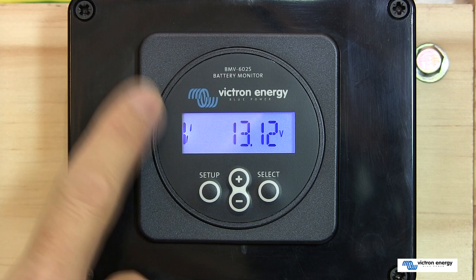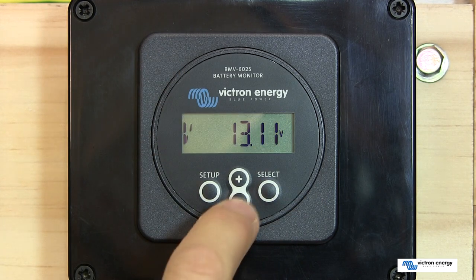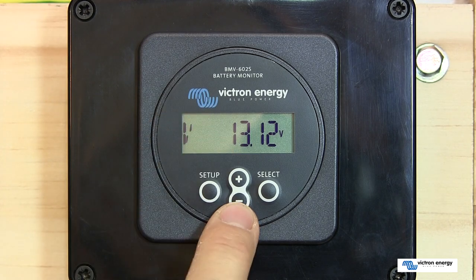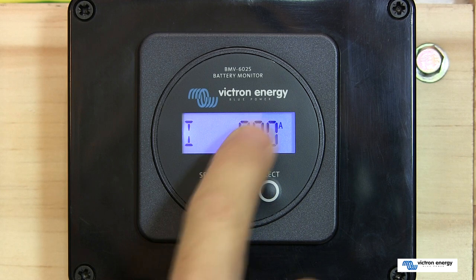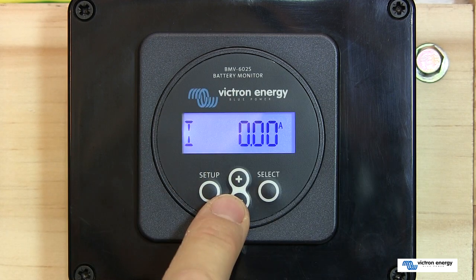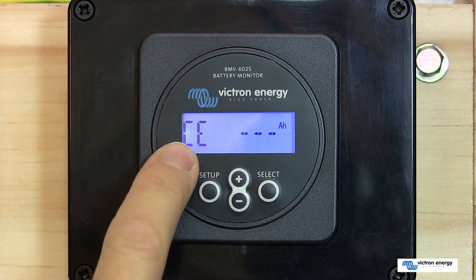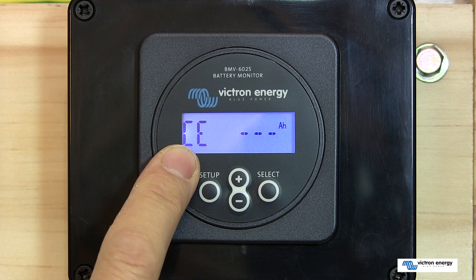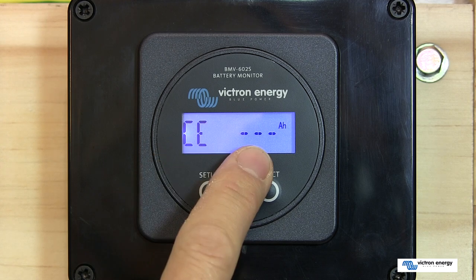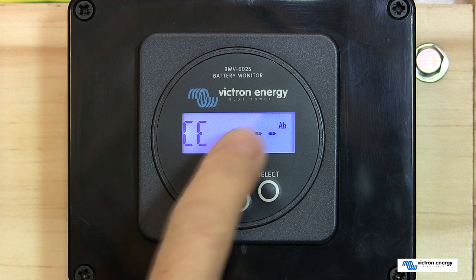You're now almost ready to use your battery monitor. The first screen shows the current voltage of the battery. You can flick through the screens using the plus or minus buttons. Going down, the next screen shows the current — the current going into or being consumed from the battery. The next screen shows consumed energy, displaying the amount of ampere-hours consumed from the battery. A fully charged battery sets this readout to zero when synchronized, and as current is drawn you'll see it decrease.